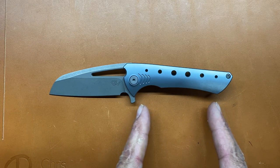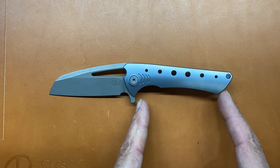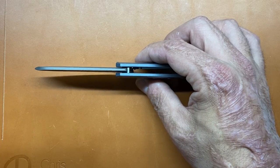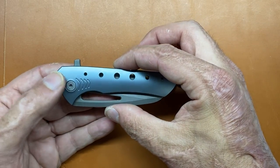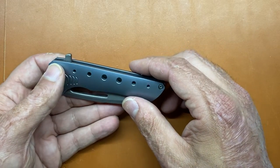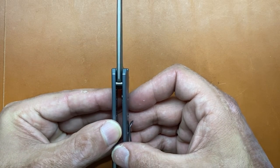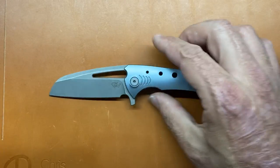The grip area on this knife from here to the back butt area is three and a half inches. Thickness is 0.53, so right around average. Your width in the pocket is 1.44 inches. Your blade stock thickness is a robust 0.157 inches, or 3.98 millimeters. Pretty nice and stout blade stock.